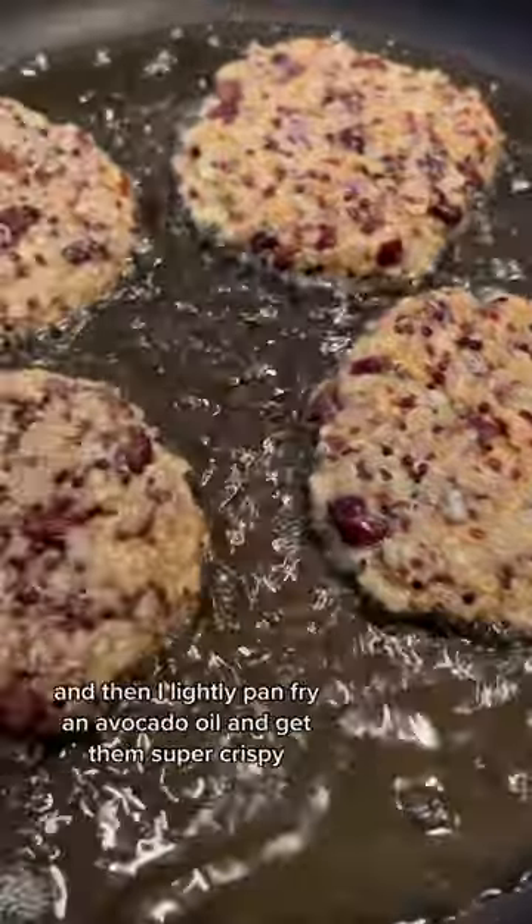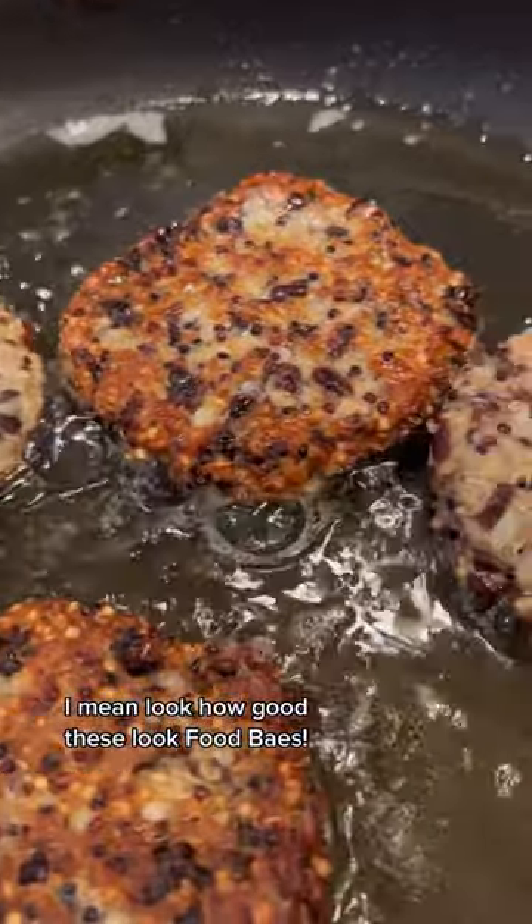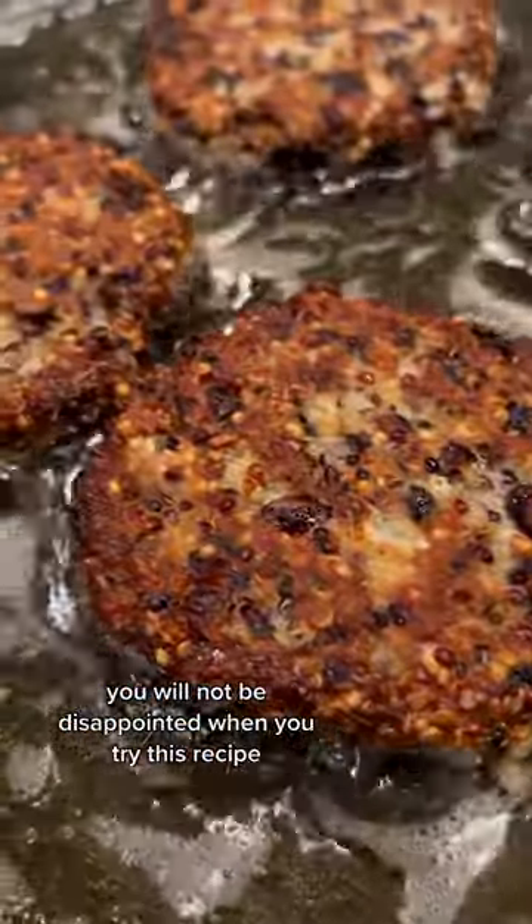I season my burger mixture to taste and then lightly pan fry in avocado oil to get them super crispy. Look how good these look! You will not be disappointed when you try this recipe.